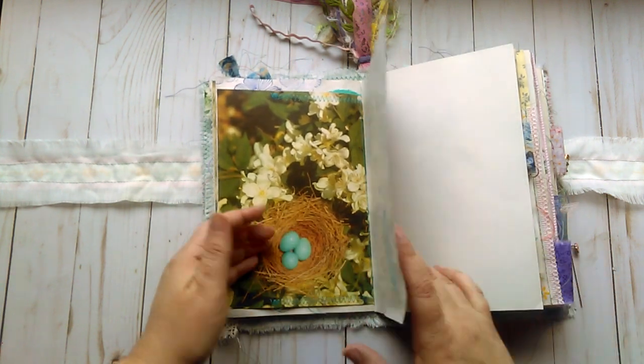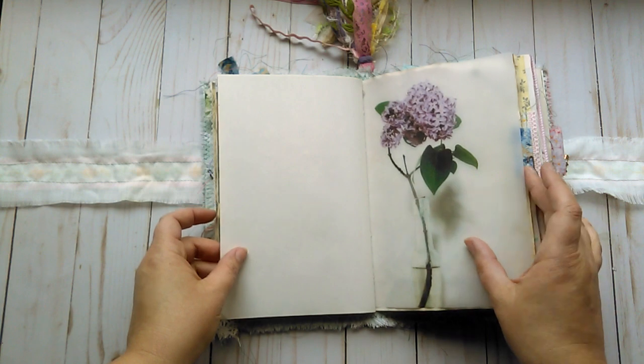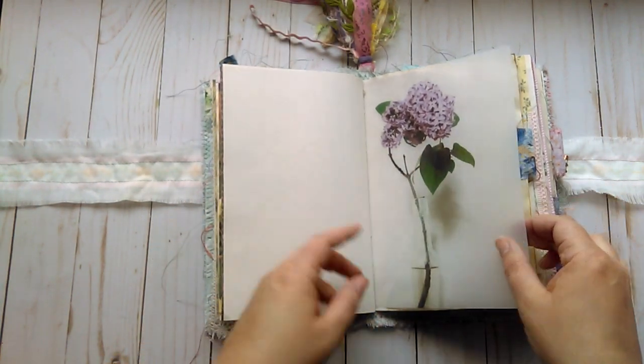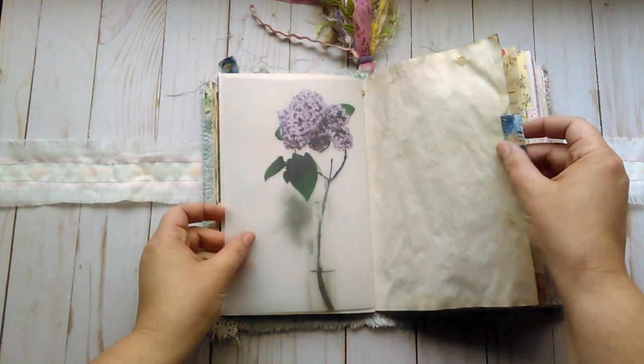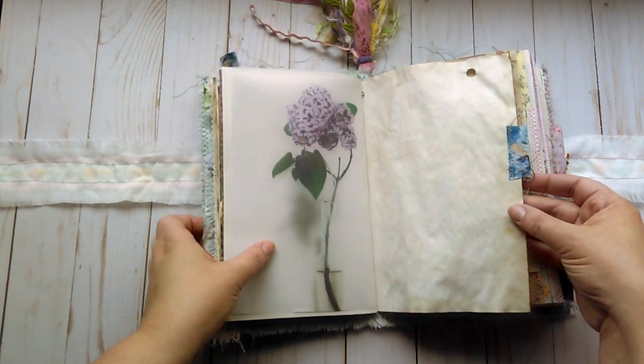There is a feather stamp. This is another one of my vellum images of some lilacs in a vase. And a fabric tab with a little leaf charm.